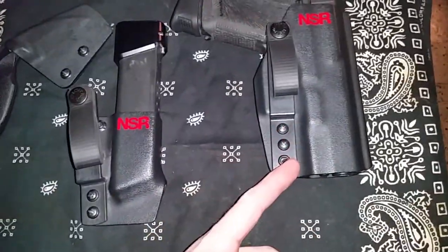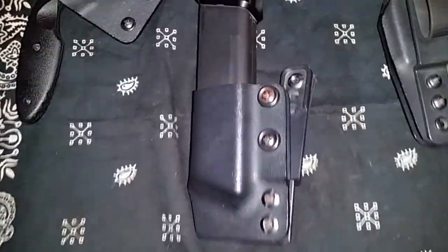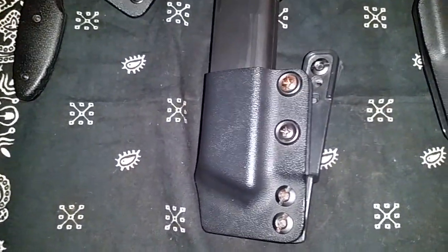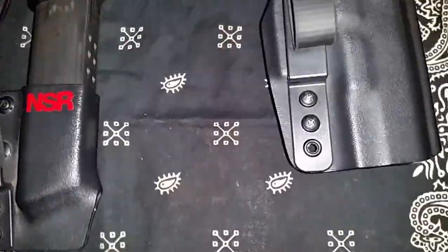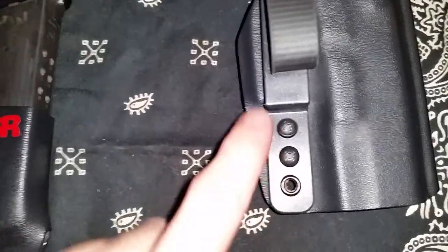This holster is fully adjustable retention, same as the mag carrier. You adjust these two screws right here for the retention on the mag carrier, and you adjust these two screws right here on the holster for the retention.